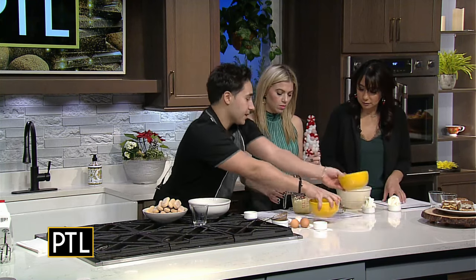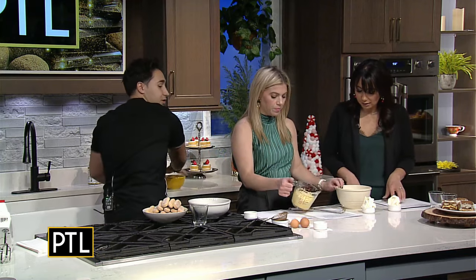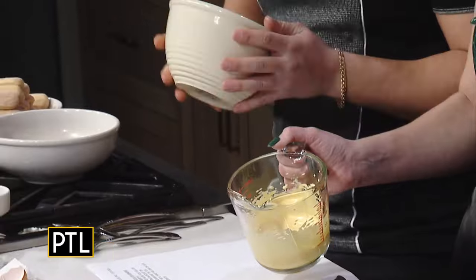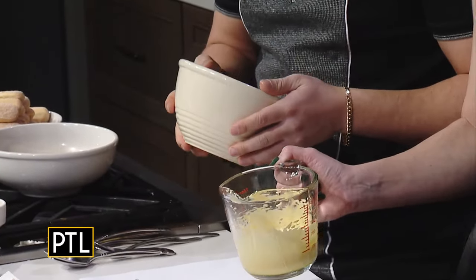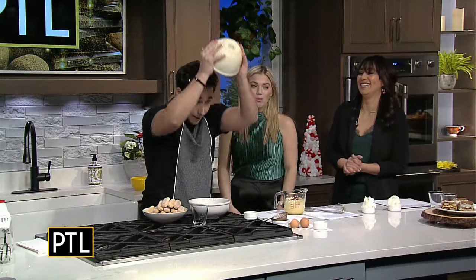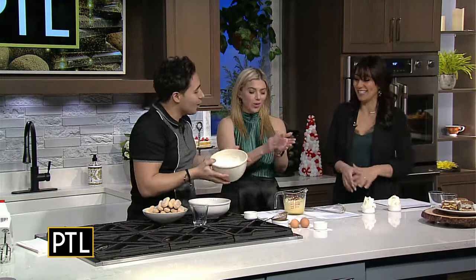This is the sugar and egg mixture — see how it's real fluffy? Especially the whites. Now, the way they test this in Italy — we are on live TV, so it's a little risky — but to test it, you would hold it over your head and make sure it doesn't drip on you. Do it over my head. There we go. So it works — this is ready.